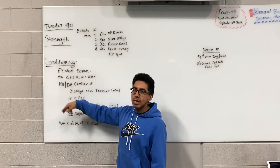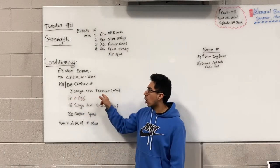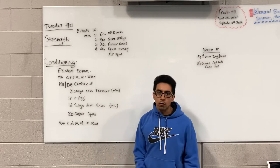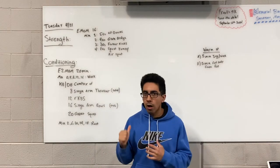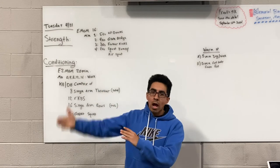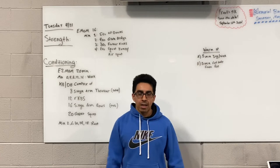We're going to start off by doing eight single-arm thrusters — dumbbell or kettlebell, eight total. If you want to split it up, four on the right and four on the left, or what I'd recommend is alternate every other round: eight total on the right side, then next round eight on the left.